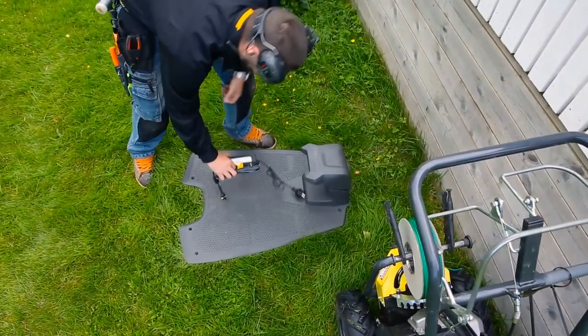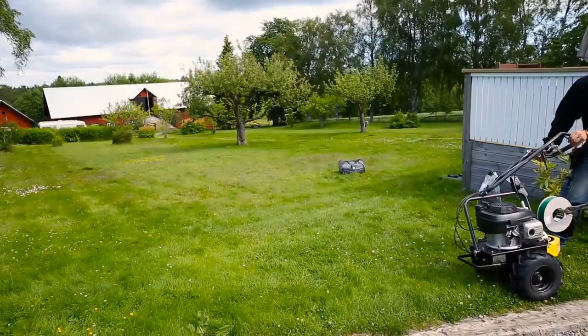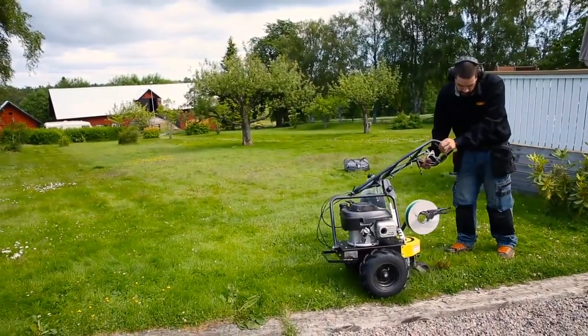A robotic mower requires time for installation. However, this is a one-time effort that will give you a more or less maintenance-free lawn for many years.